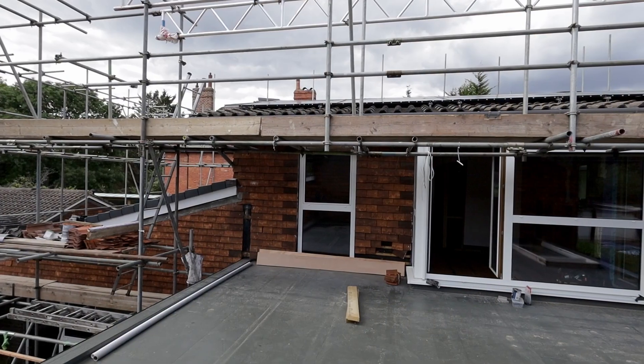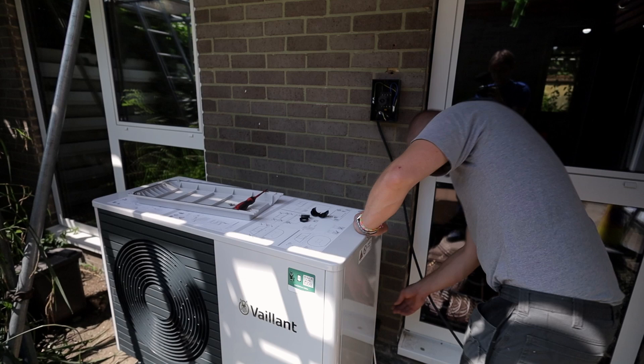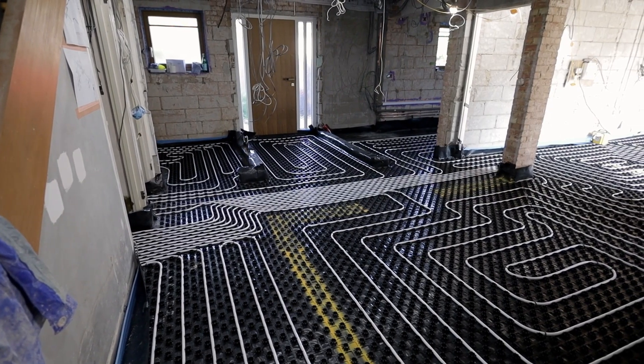Today we are on a very interesting project in London. We are installing a super efficient heating system based on an air source heat pump and underfloor heating throughout. In this video I will show you the full installation of an ultra efficient system. The property itself I think is 60s or 70s built — it has already insulated cavity walls.